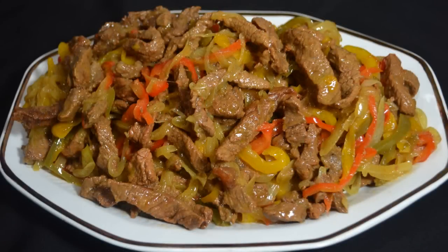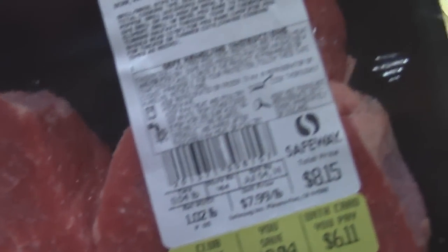I'm going to make beef fajitas. I like to make them sometimes when I'm hungry, and I want to share them with my friends and family.